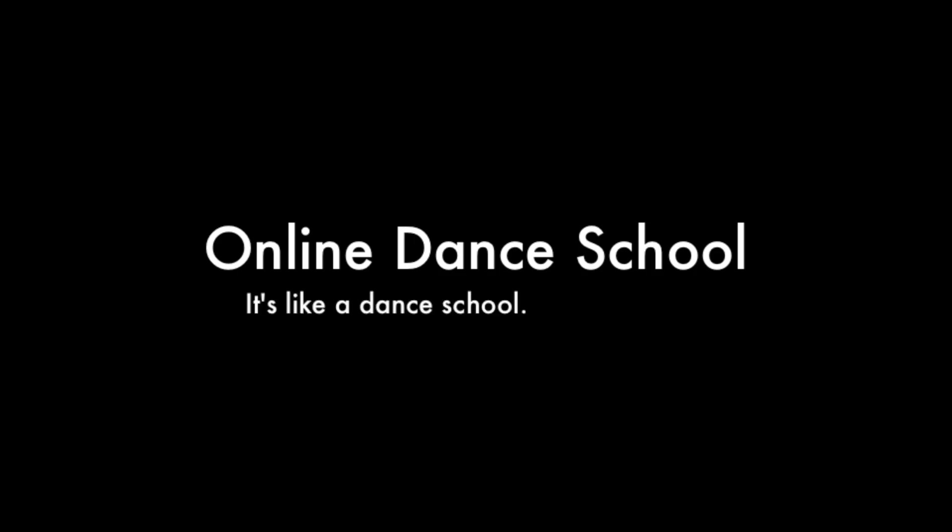Online Dance School — it's like a dance school, except online. Alright guys, so this is what you're aiming for. This is what it should look like.